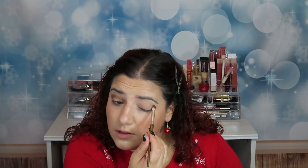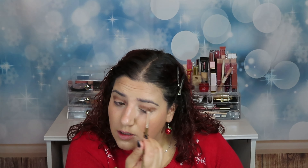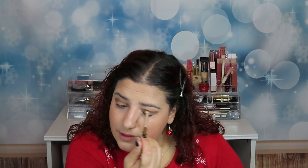We put our decorations up every year on the first Advent — it's a German tradition. Me and my parents used to do that every year, and since Fabi didn't have any tradition we kept following it. These colors are very very pigmented. I've already decided what I'm wearing on Christmas and it will be red, so I'm doing a red Christmas look.